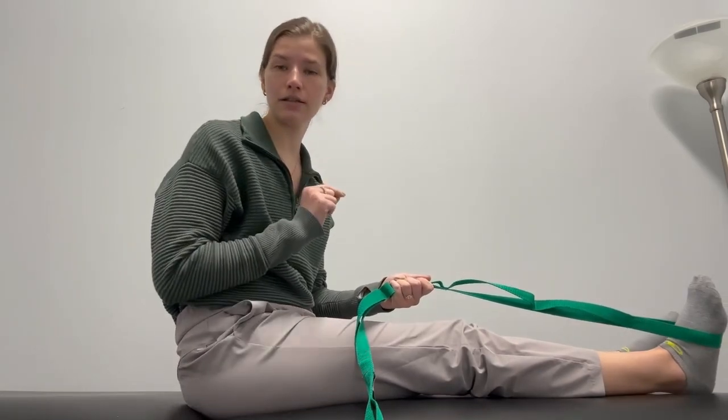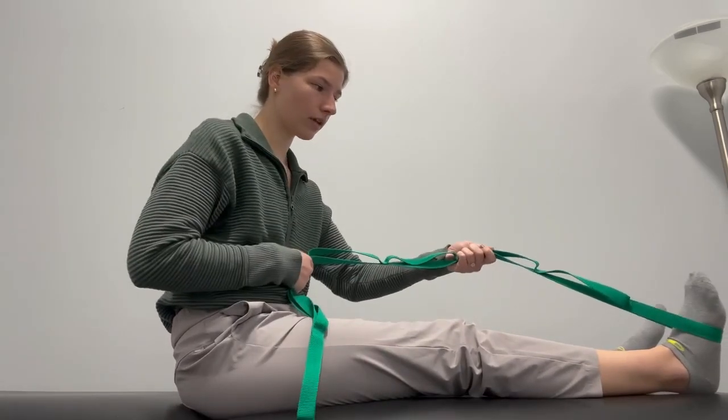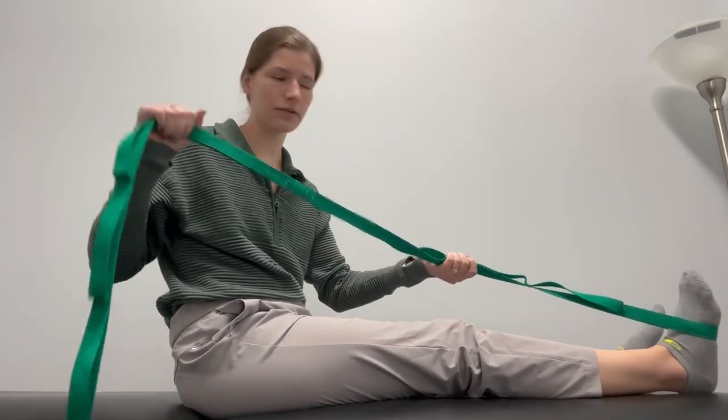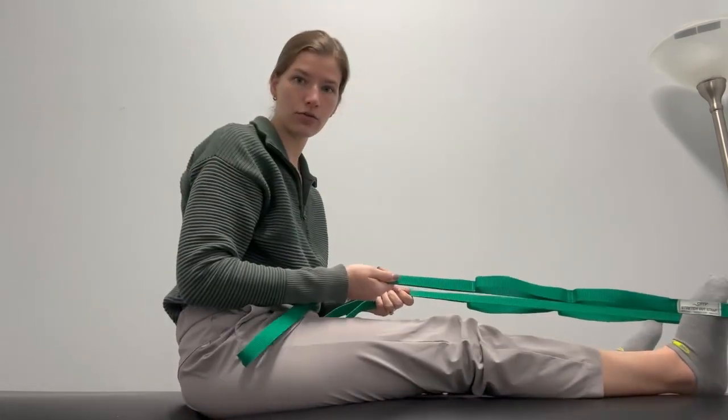Unlike the last one, this is going to work on knee flexion. So if you have a strap like this, that's perfect. If you have a dog leash, that works. If you have a towel, just loop that around your foot.